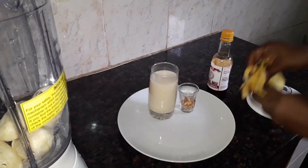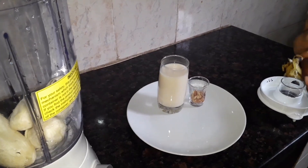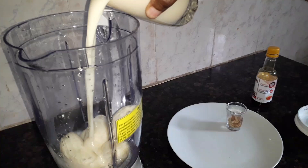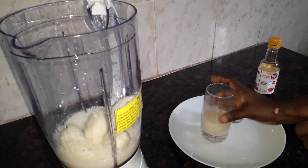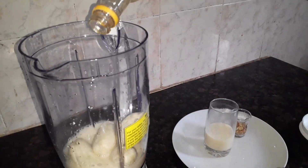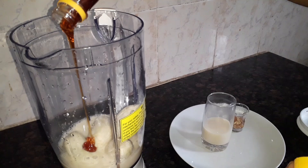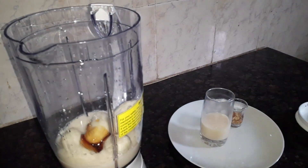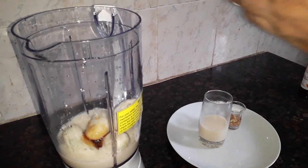Okay, let's put this aside. I just want to add milk first. I don't want to use sugar — some people use sugar, but I just want to add a small amount of honey to it. That's okay because banana is sweet on its own.